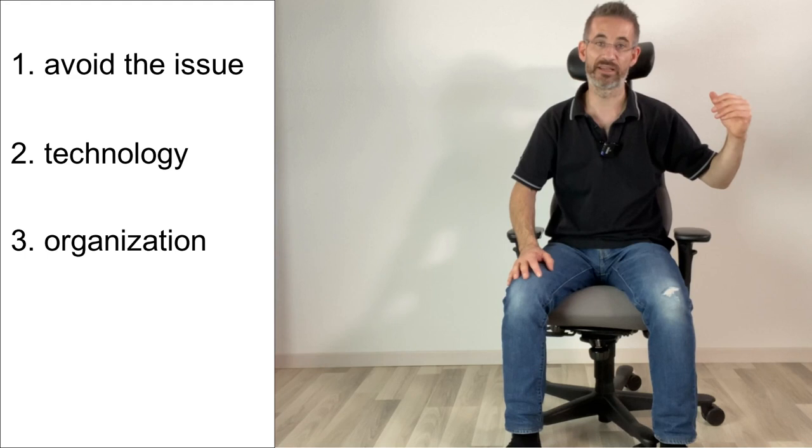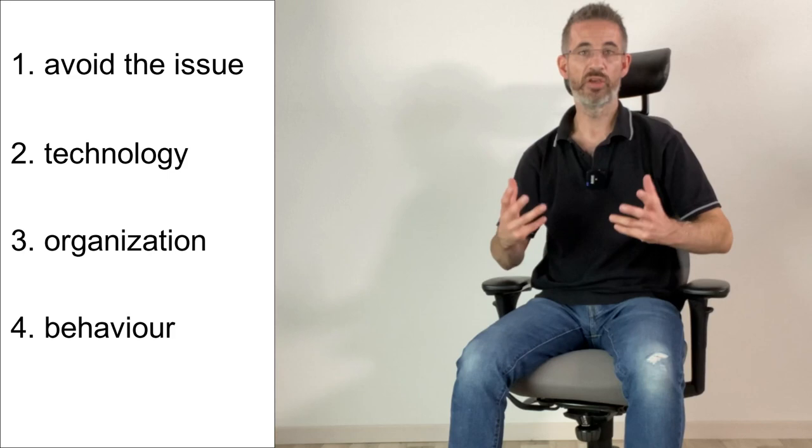What can we do? Well, this is the moment where we need to discuss the plan of action. Every plan of action in occupational health is in four steps. Step one: avoid to get there — avoid to face the problem. Step two: what can you do at a technical level? Step three: what can you do at an organizational level? Step four: what can you do at a behavioral level?